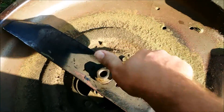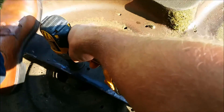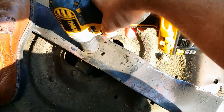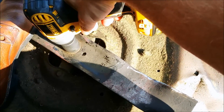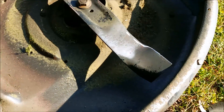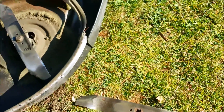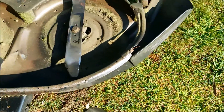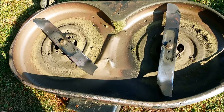One thing you gotta have is an extra set of blades hanging around all the time. Nothing more frustrating than getting in the middle of a job — you're mowing and sure enough you chink a blade. Or you bend one, which is worse. So you get in the middle of a job, you get a set of blades, you throw them on — takes you five minutes. You can see how long that took me.